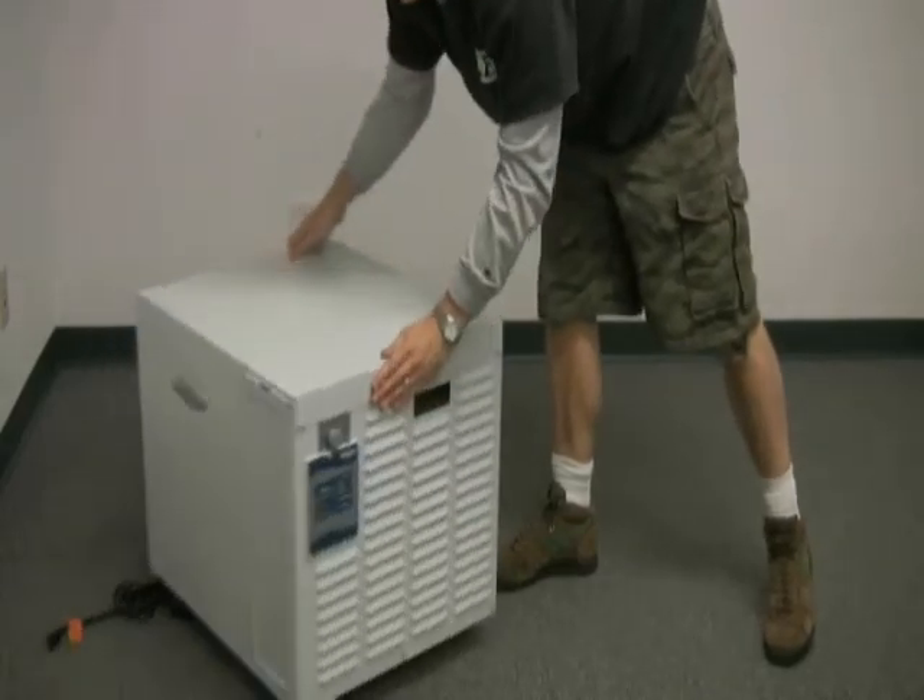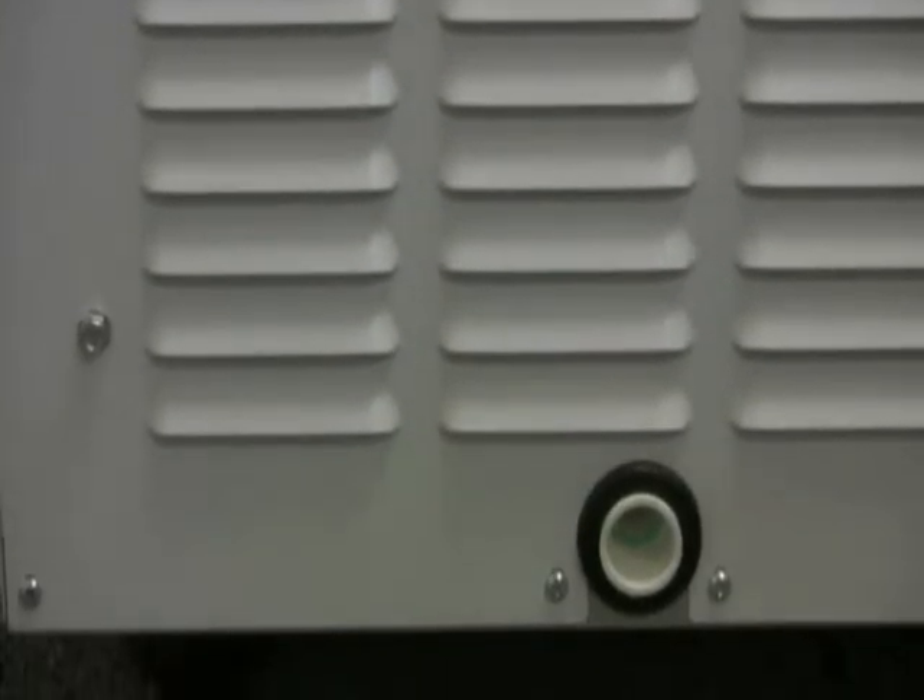Air enters the unit through louvers in the front panel, passes through a washable filter, and is dried. The dried air exhausts through louvers on the back of the unit.